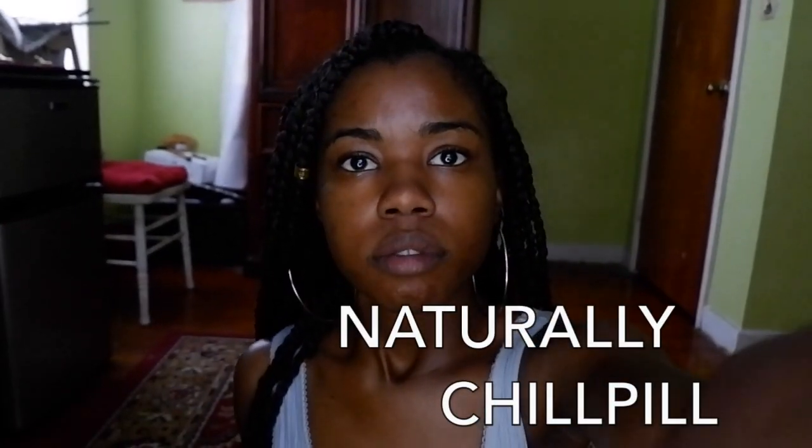What's going on everyone, welcome back to my channel Naturally Chill Pill. Today I'll be showing you an everyday makeup tutorial — super fly and super flawless — so let's go ahead and get started.